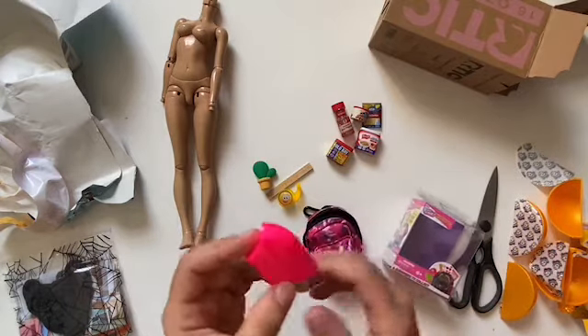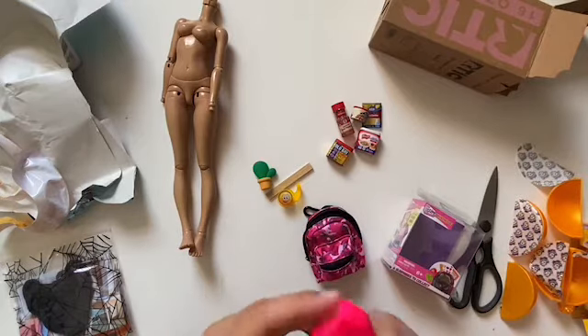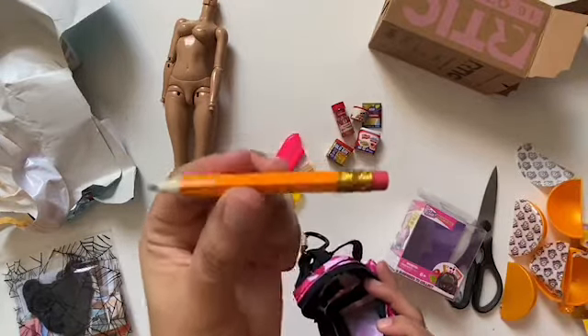This is a highlighter. I didn't know what it was at the moment, but then I saw the back of the box and it says it's a highlighter, which I will be trying later because it looks cute.